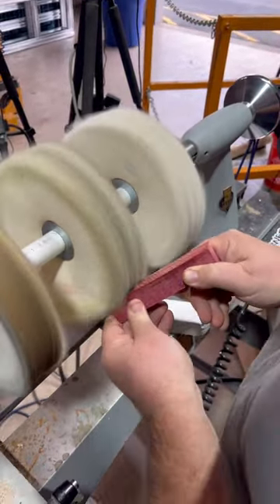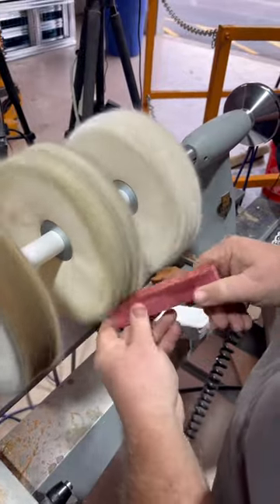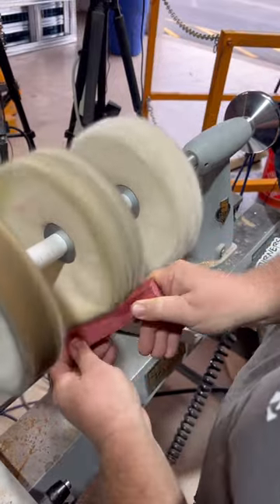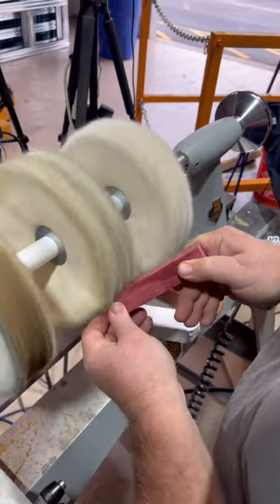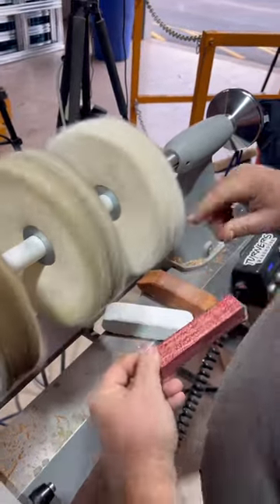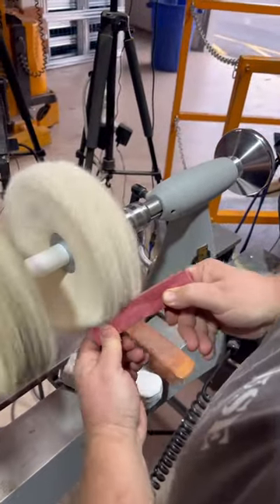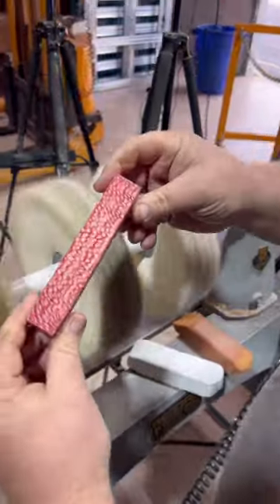I'll do the blank the same way. If I was trying to get specific scratches out I would be looking at my blank a lot more, but I'm really just trying to buff it up and shine it. Now I'm going to use just a bare wheel to kind of give it a little shine — and there's the after.